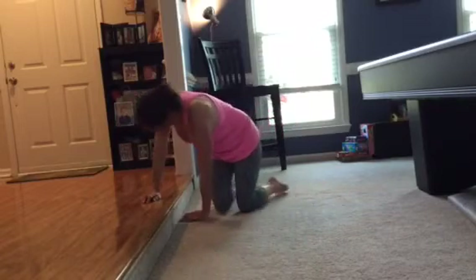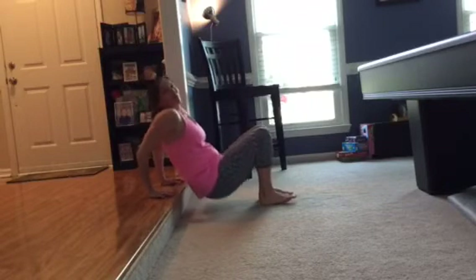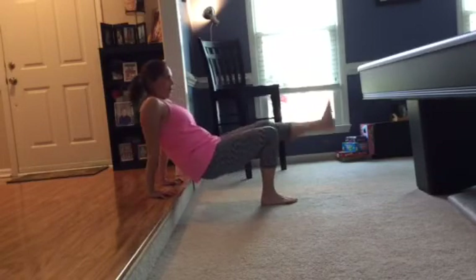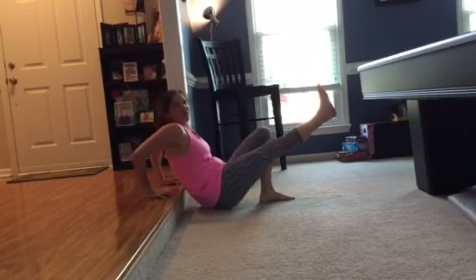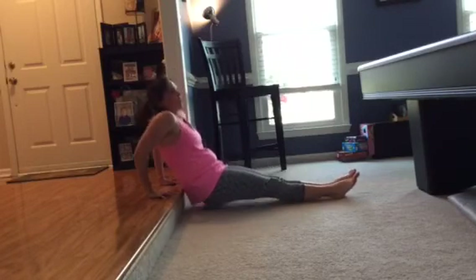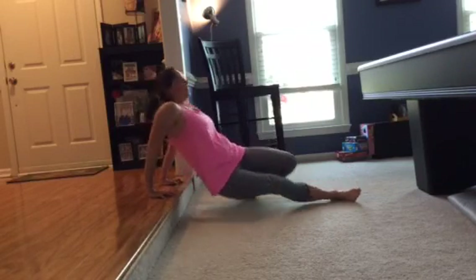We're going to do the triceps — the back of the arms. Just come here. You don't need a big step to do this. Just go down, make sure your elbows are going straight back — if you go straight back you're working those triceps. Touch your booty and come back up. Now you can raise one leg to make it a little tougher, and then alternate. Another challenge: go straight out, which just increases the resistance a little bit. Let's do three more — one, two, and three. Good job! I hope you got a good workout. See you next time.